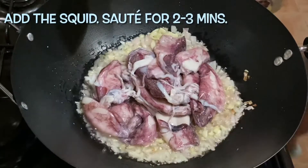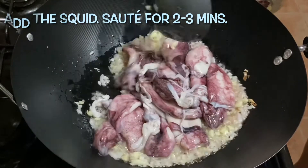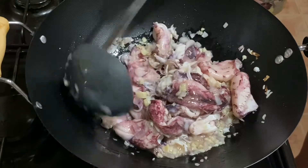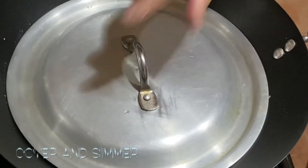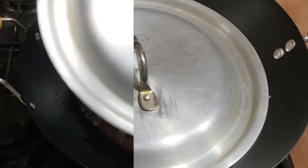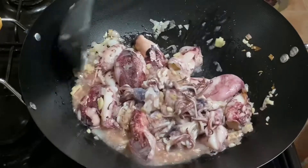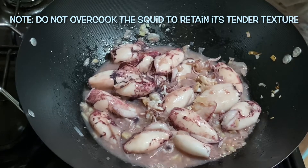Add to the cream 1 egg, 2 eggs. How many eggs to add? Add 2 eggs.